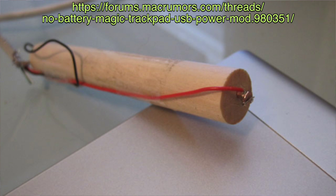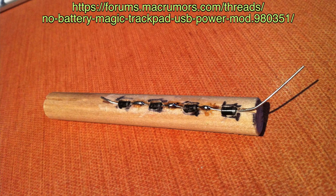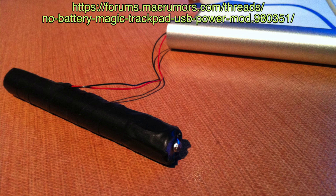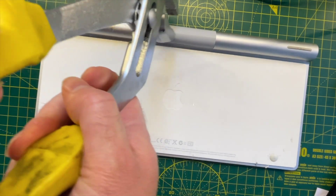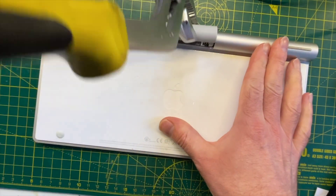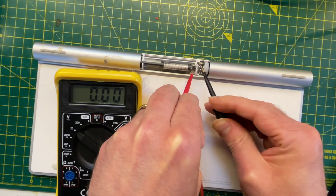I've seen a few hacks where people have stuffed things into the battery compartment. These are definitely interesting and I could 3D print something to do the same job. But if we look at the bottom of my keyboard there is a small plastic window that can be popped off with a bit of brute force. With this removed we can see the connections coming in from the battery.